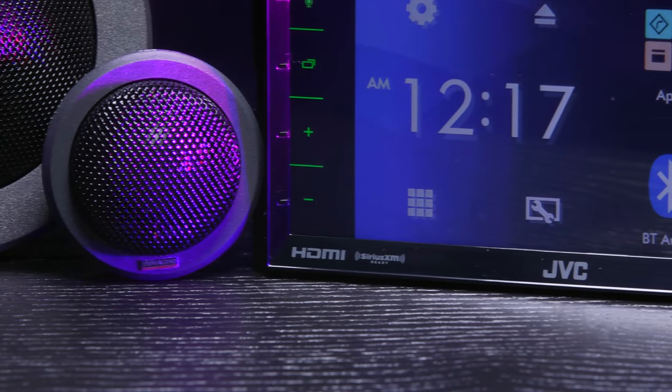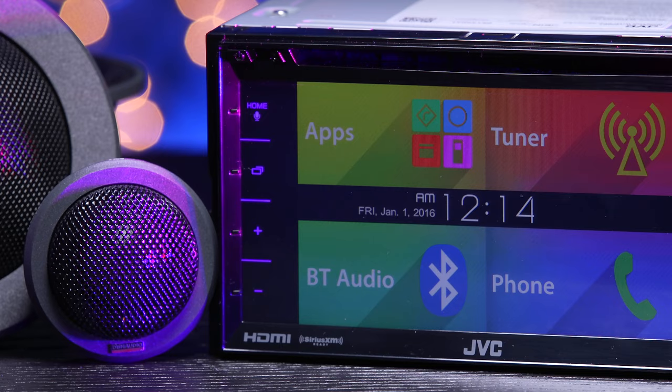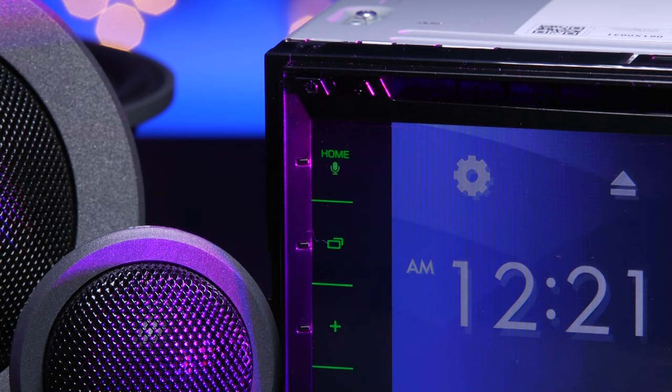The Chameleon is a Bluetooth-enabled DVD receiver with a 6.8-inch clear-resistive touchscreen display, variable color button illumination, and dual phone connection.